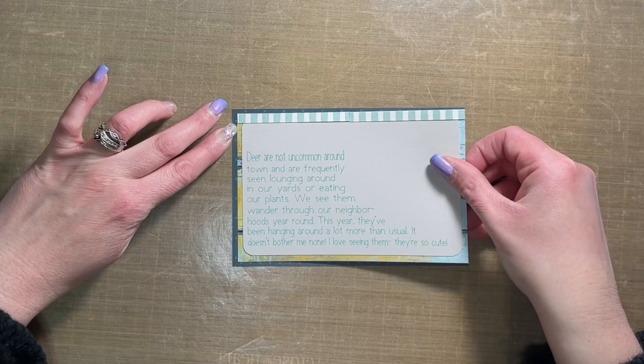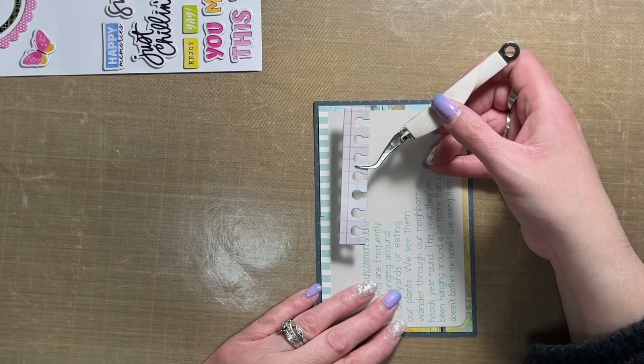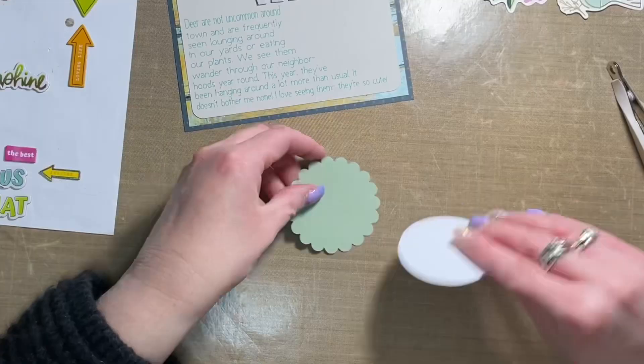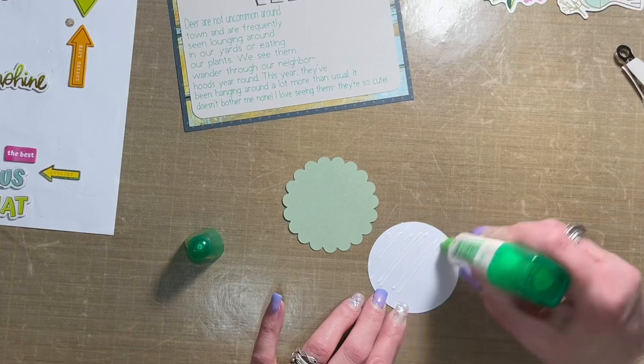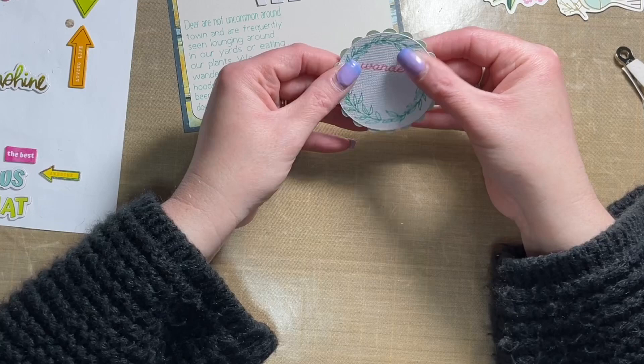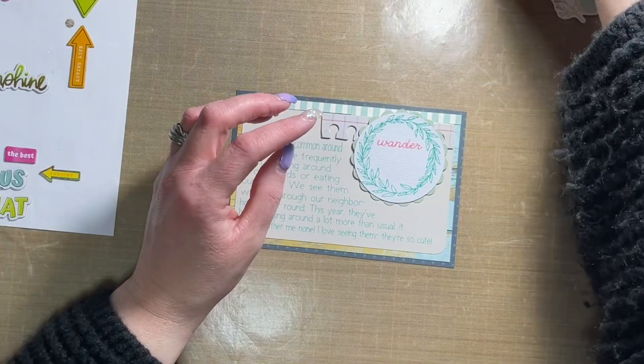I trimmed the pattern papers down to six by four inches — at least the dark teal one — and the Heidi Swap pattern paper is slightly smaller than that by a quarter of an inch. In Cricut Design Space I attached my journaling to a rectangle, then cut and printed it on mink cardstock from Close to My Heart. The sage cardstock green scallop is also Close to My Heart — I'll have products linked in the description below as always. The white center of that circle is textured white cardstock from American Crafts, which I got from Scrapbook Nerd.